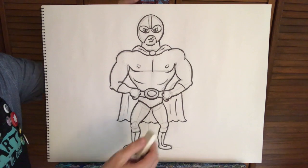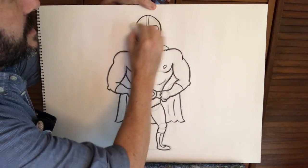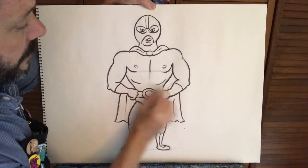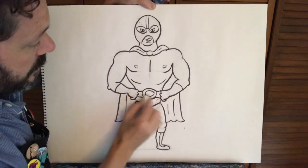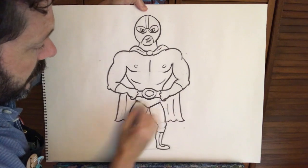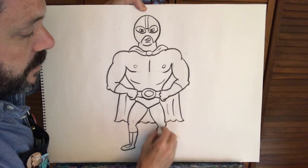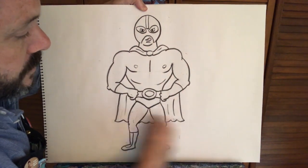I have a nice big eraser — if you just have your pencil eraser that's fine as well. Carefully go in and erase these pencil lines. Hopefully you did them nice and lightly so they'll erase pretty easily. Now we have what's like our own coloring page, and we can go over this and color it in. You can put a background, put him in a wrestling ring, or draw another luchador that they're about to wrestle. Just have fun with it, get nice and colorful.